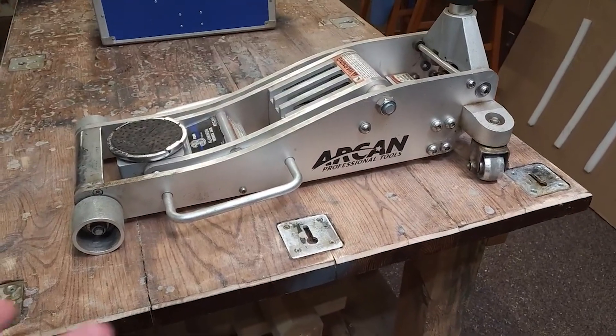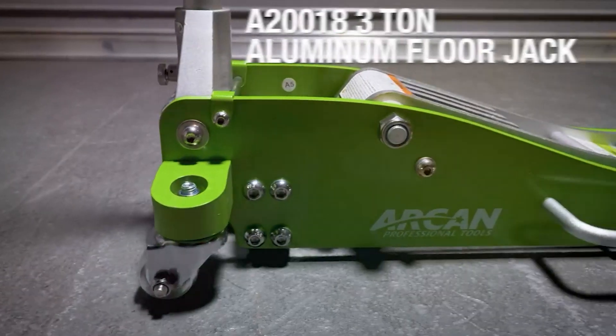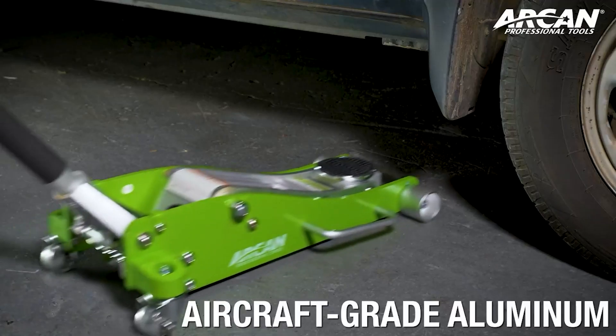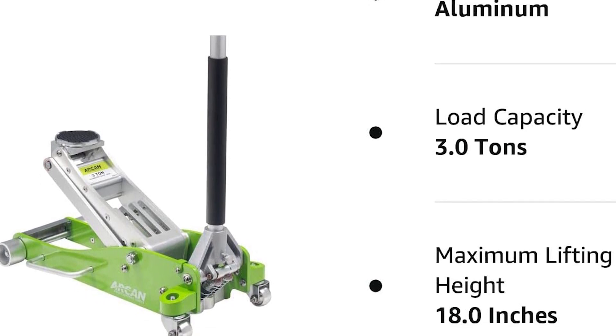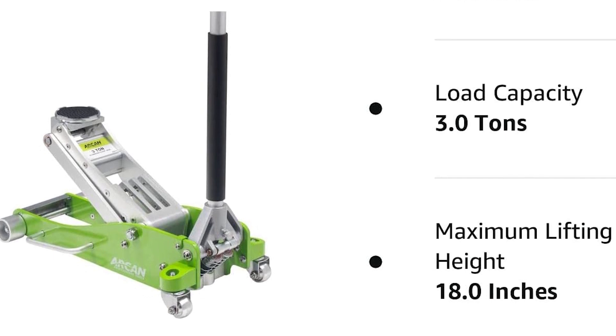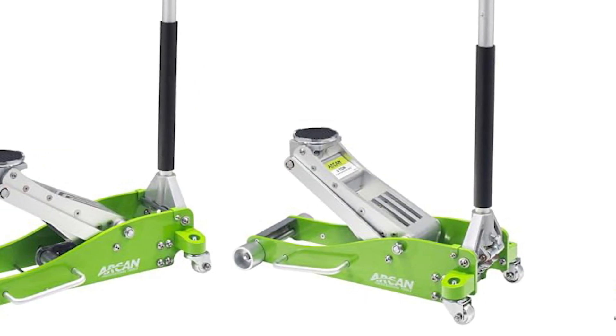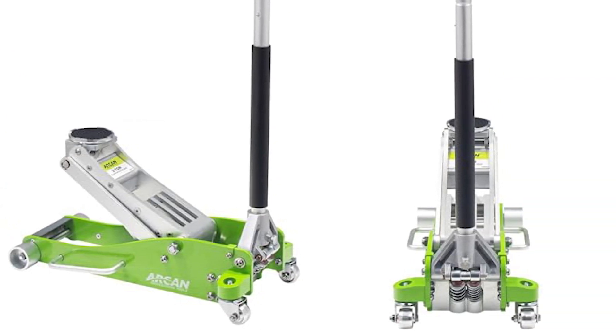Elevate your automotive experience with the Arken Tools 3-ton Quick-Rise Aluminum Floor Jack, where strength, precision, and safety converge seamlessly — upgrade your garage today. We hope this review provided valuable insights and helped you make an informed decision. If you enjoyed the video, don't forget to give it a thumbs up and hit the subscribe button. Click the links below for more information, and feel free to share your thoughts in the comments below.